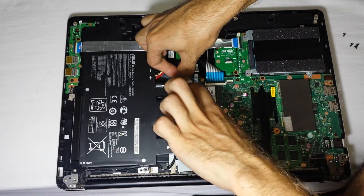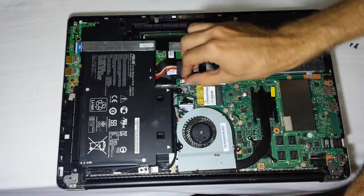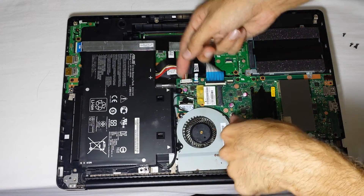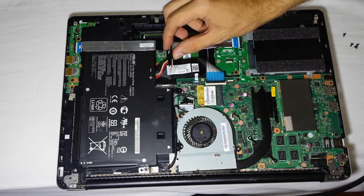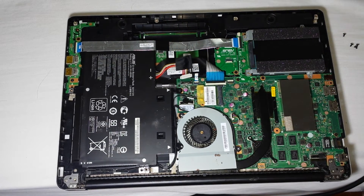You put it down in place and then lock it in — this is how you actually connect the battery. But if you want to disconnect it, you push this clip back right there and then push this up gently. It comes off and your battery is disconnected.